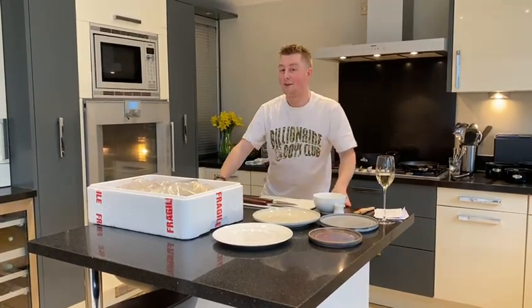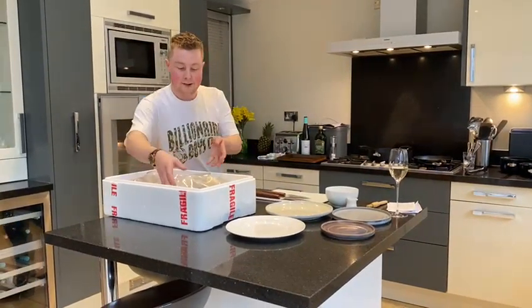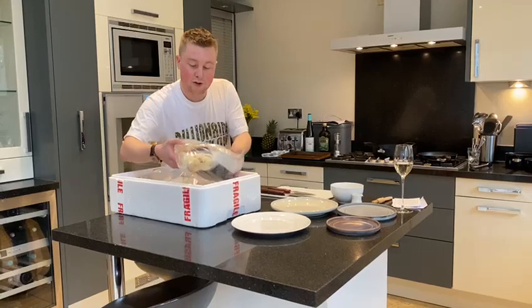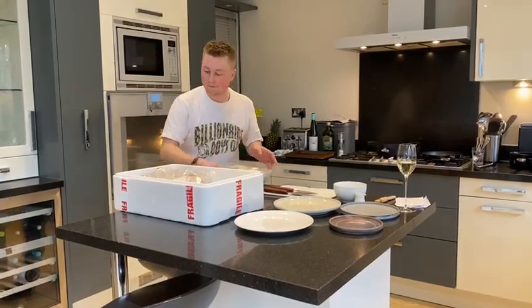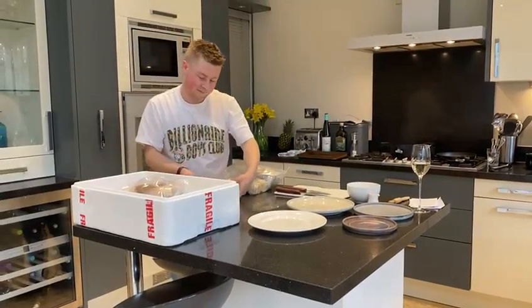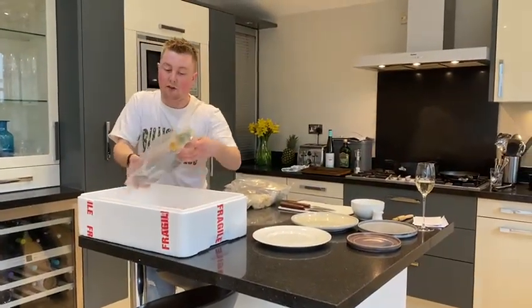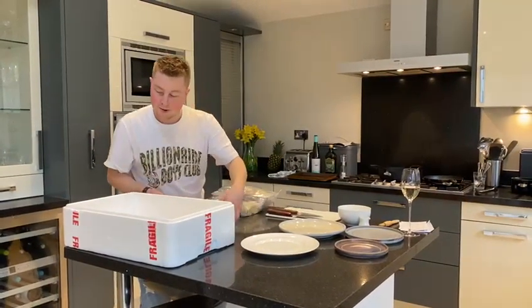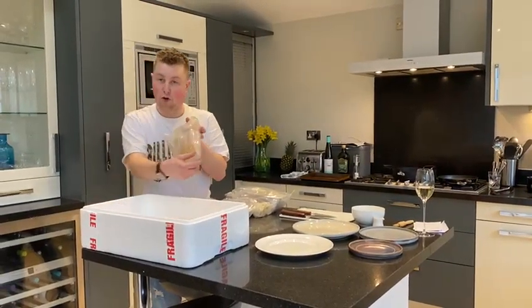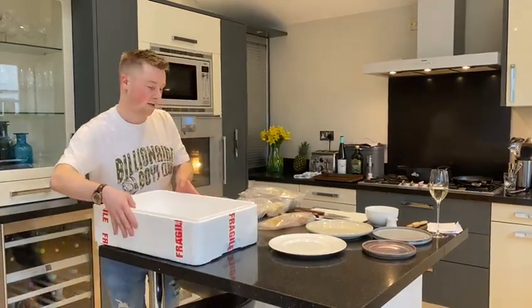I'm just going to run through the box with you so you know how to plate up as well. Everything is colour coded in the box. The main course is red, with red labels. Dessert is at the top of the box with green labels. Dean's course with the scallops has yellow labels. And at the start we've got all blue labels for the trout. Each course is in a separate bag, so it's really easy to find which one's which.